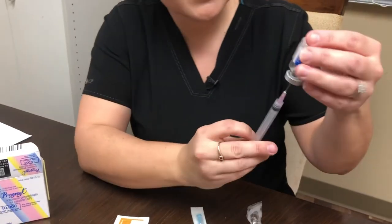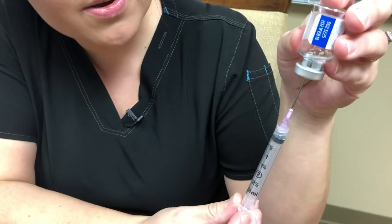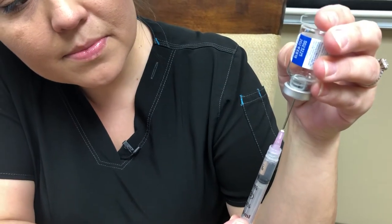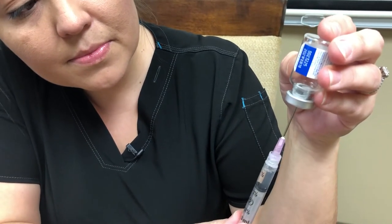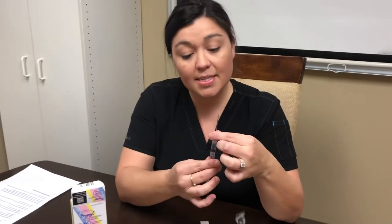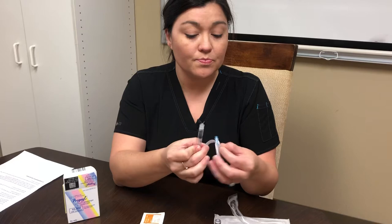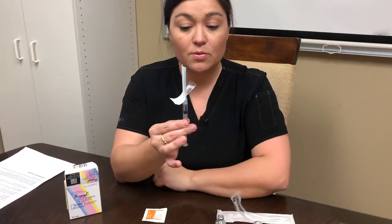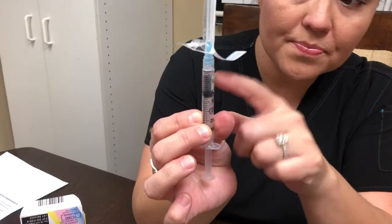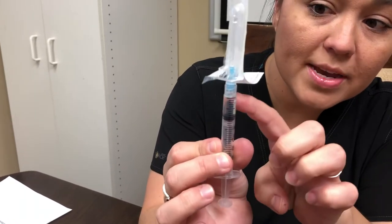Then we're going to turn it upside down and if you pull the tip of the needle down into this little window, that will allow you to draw out all the medicine. Now that our medicine is back in the syringe, we're going to take this needle off — it just twists off. This is the injection needle and this needle just twists right on. If you have a little gap of air here, you can just slowly push the plunger until the fluid meets right here at the top.